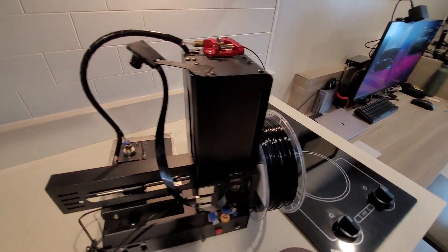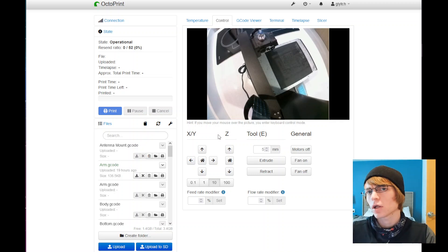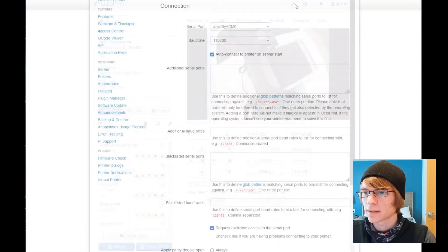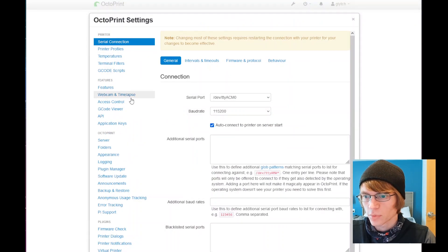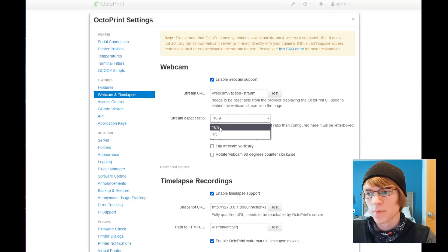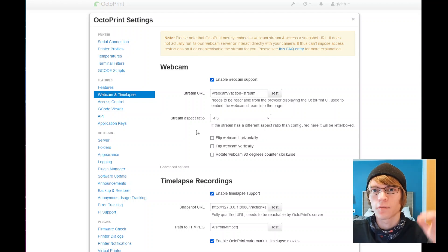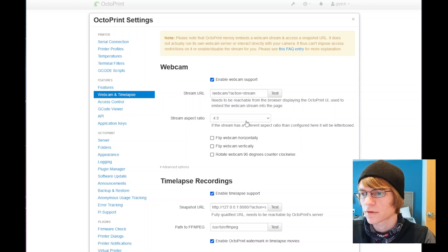We have the camera mounted up and connected to the printer. As you can see, it's aimed down from the top, however we're looking at it a little offset, which can be confusing if you're trying to verify that a print is going the way it should. So what we can do is go into our OctoPrint settings, go down to camera — webcam and time lapse. Enable webcam support should already be on, stream URL is fine, and for aspect ratio: this is actually a 4x3 camera, and I want to make full use of all the resolution available instead of cropping it down to 16x9, so we'll set that to 4x3.